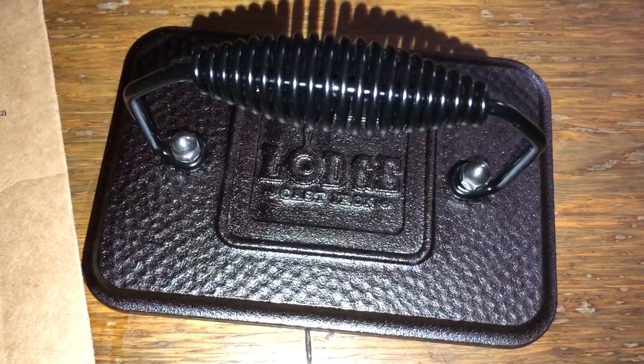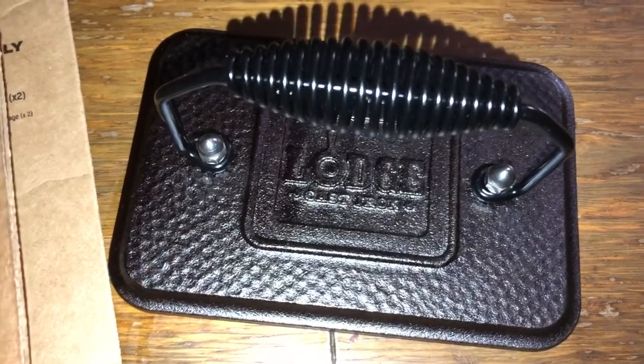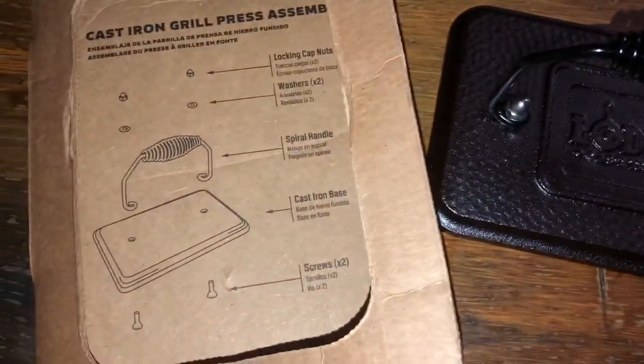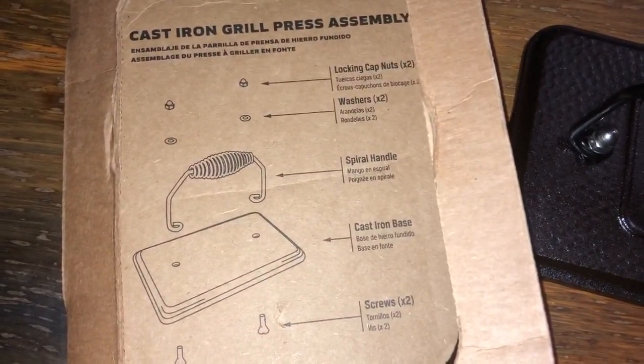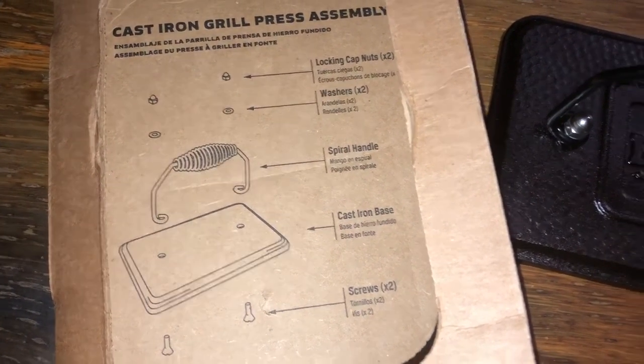The grill press has been assembled. It was fairly easy considering the assembly instructions came on the packaging. Pretty cool.